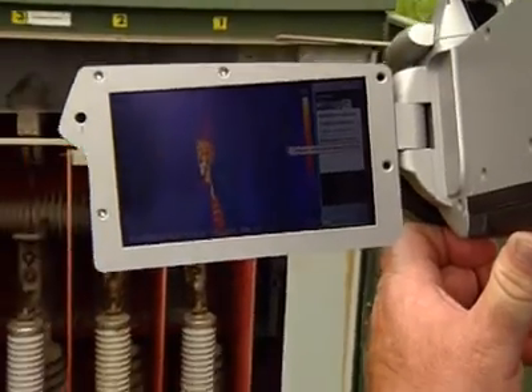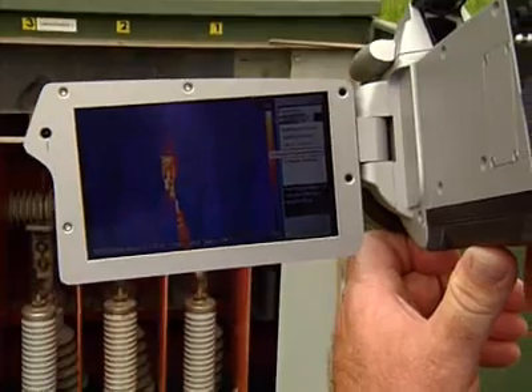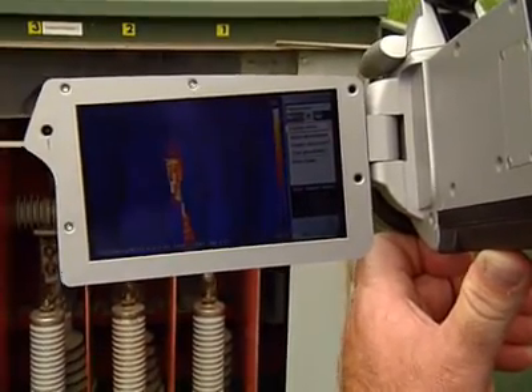We could switch it out, take it out of service, do the repairs — versus it failing, causing additional equipment damage, and having a widespread outage to our customers.